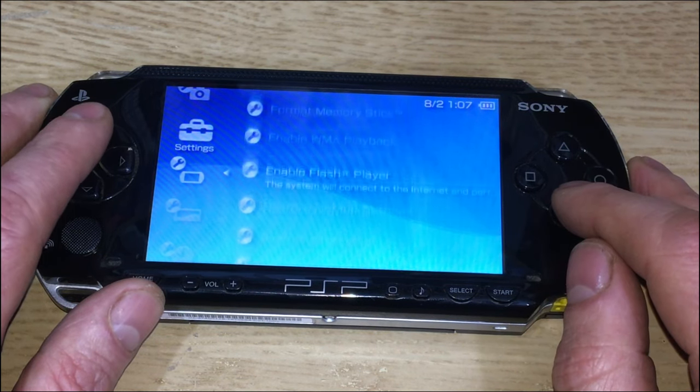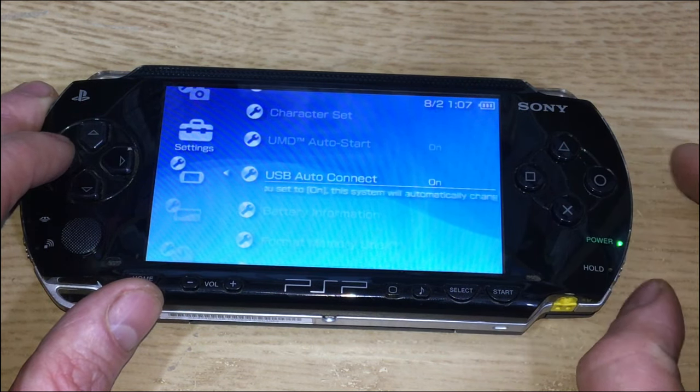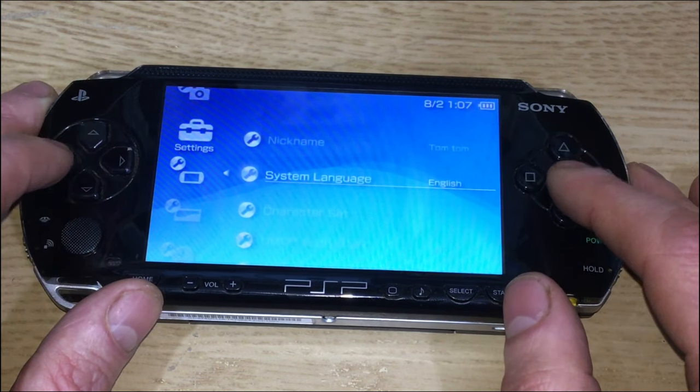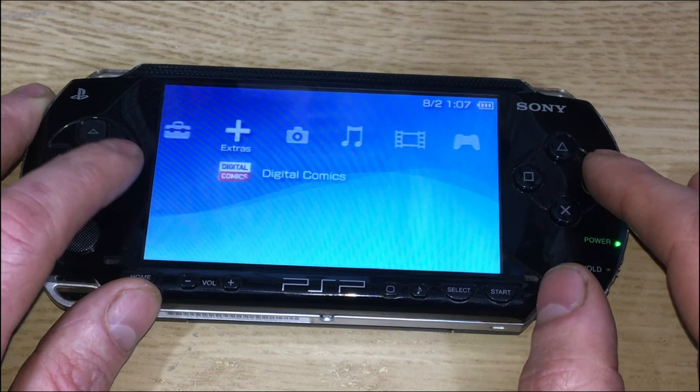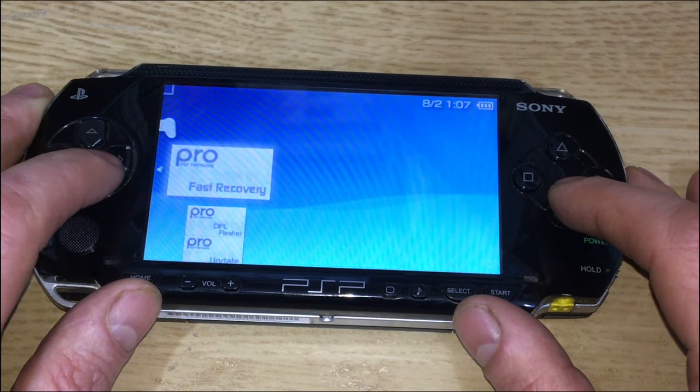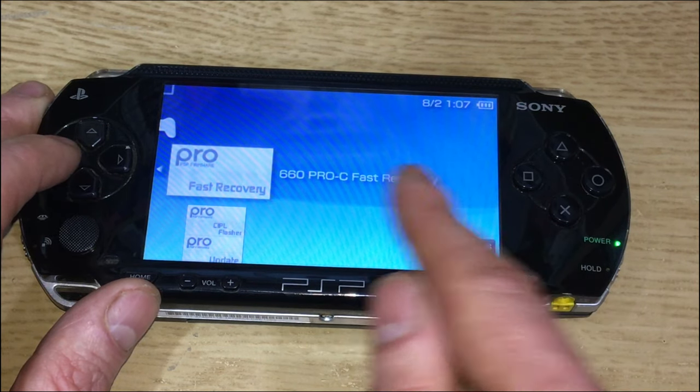If you have to do a hard reset — where you hold the power button up to kill it — then when you go back to Game > Memory Stick, you can use the Fast Recovery option to reboot into Pro C again.